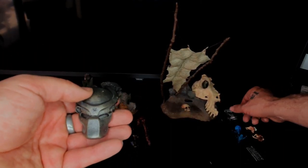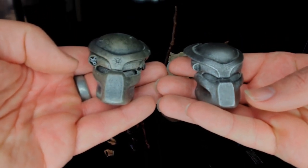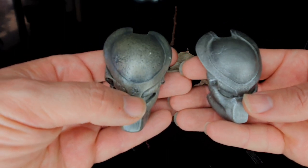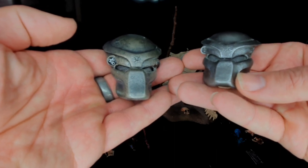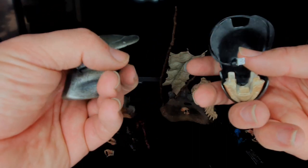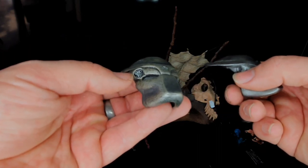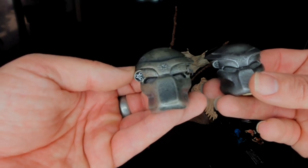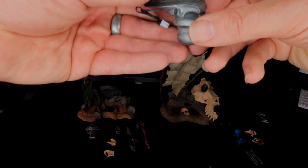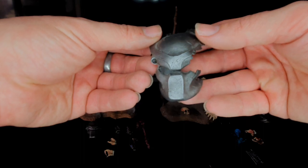Helmet-wise, the two are extremely similar — just the odd difference which could be down to the battle-damaged styling. Both helmets have wires inside so they can be connected to light up. I don't know whether the batteries are already in them since I got these second-hand. There's also the small battle-damaged version which also has the wire for lighting up. I think that's a nice touch.